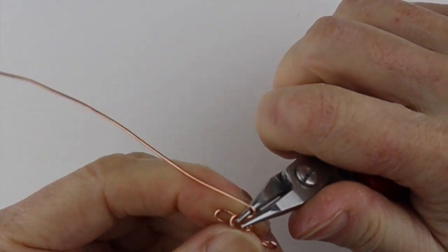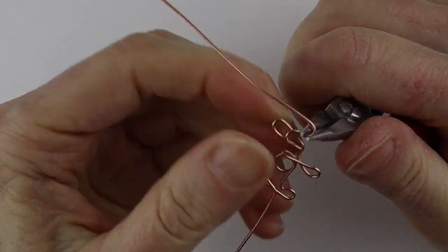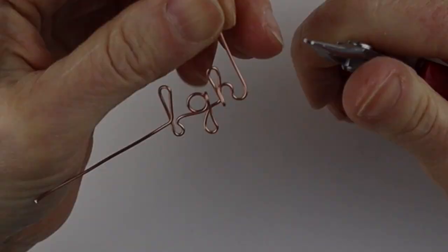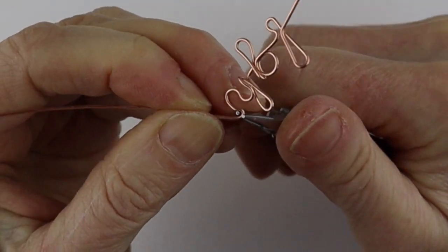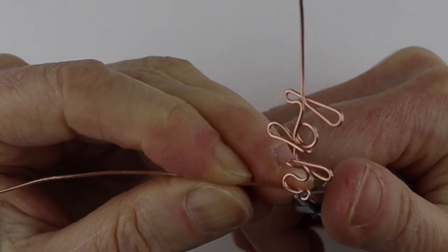For the I, there are a couple of ways — some people just do a straight line up and down, but I actually prefer to make a dot for the I. So bring it up, form the point of the I, bring that over, and get the end of your round pliers to form the I.